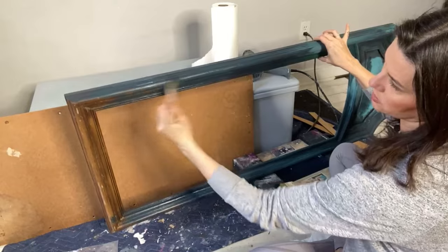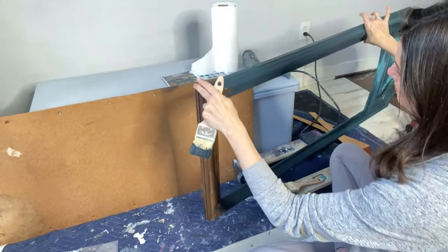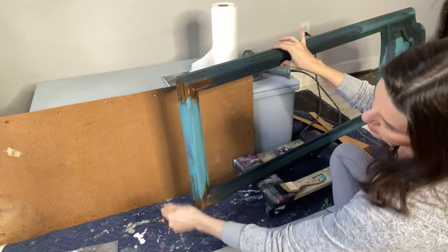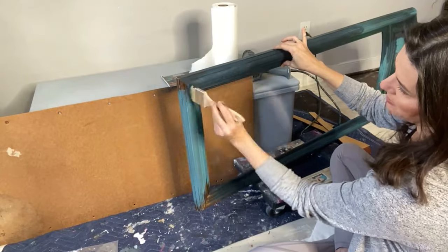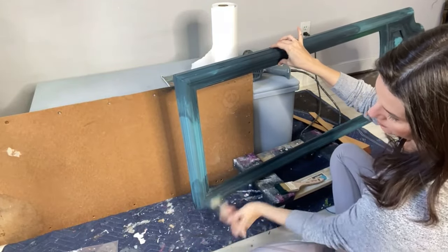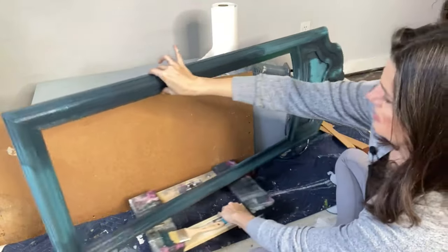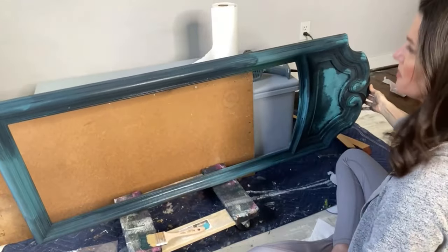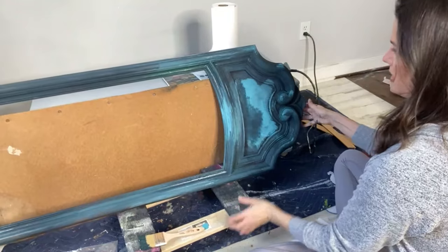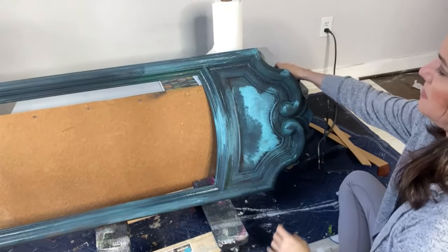I'm adding malachite — that dark green — and some gorgeous pistachio near the end. For the bottom section I'm going a bit heavier with cerulean blue. I want a contrast: dark sides, lighter base, and then if I add the gorgeous copper patina later it will be perfection.